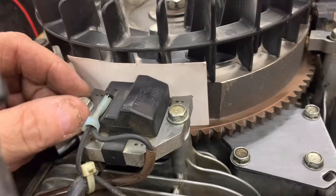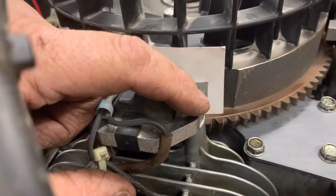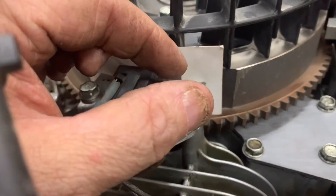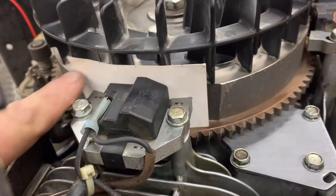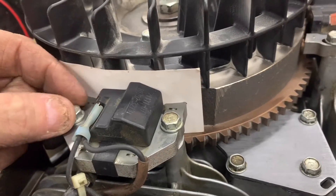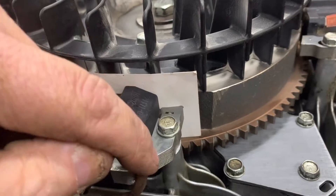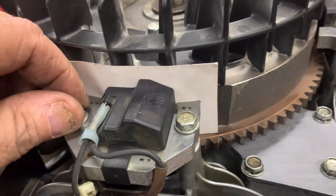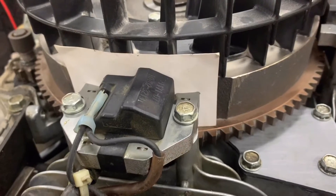Here's a tech tip: when you go to tighten these down, always tighten the right bolt first. The twisting force of the screw will make the coil want to go that way. If you tighten the other one first, sometimes it will kick that leg out of the way as you're trying to tighten it. Just keep that in mind — I've always done that.